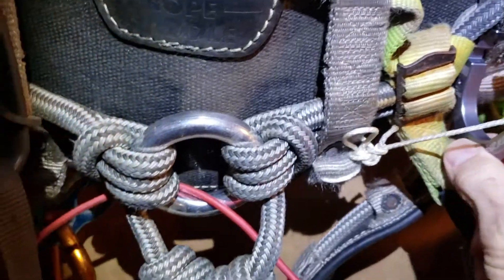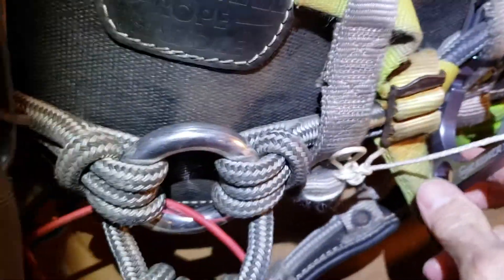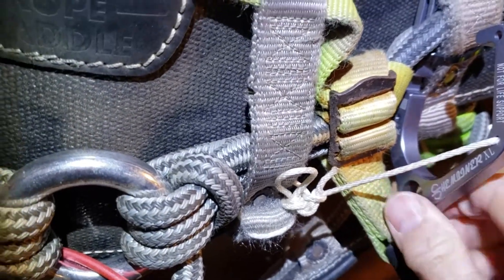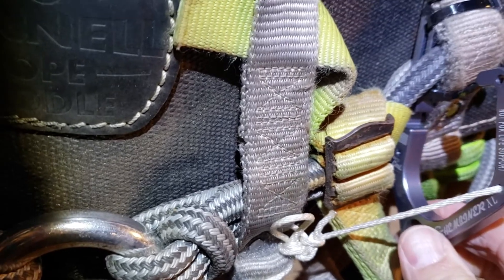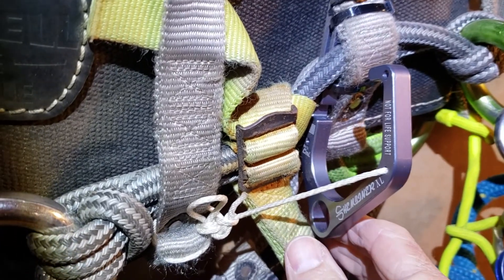So I use this as a limiter — if the saw goes down on here, the string won't be in the way. It was to keep the biner from flopping sideways and laying parallel to the saddle, which makes it hard to put the saw on. I wanted it to constantly stay out and accessible.